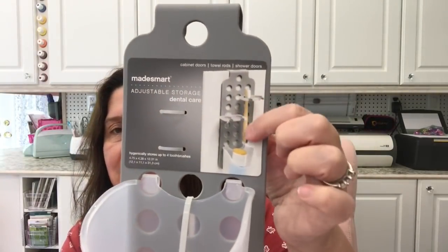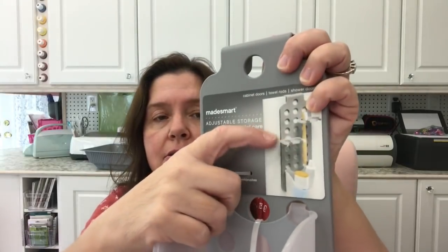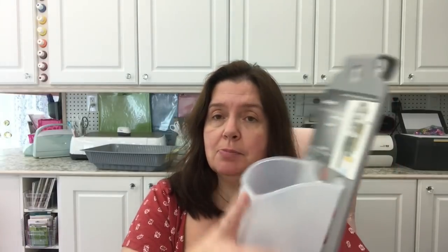Last time at Dollarama I purchased one of these — it's called the Made Smart adjustable storage dental care organizer. It's got hooks and a little picture showing how it works, with two other hooks inside. I've ended up using this on one of my craft carts. I got another one today because they fit perfectly — these little hooks grip perfectly on the side of my storage cart. So I got another one just as a nice hanging thing for my storage carts.